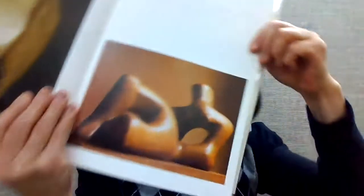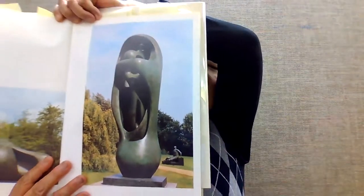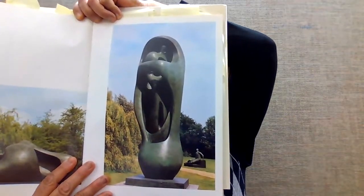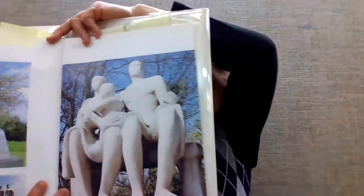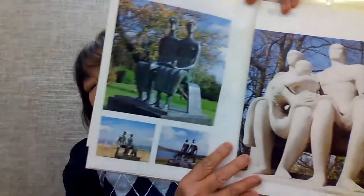He made a lot of reclining figures like this too. He also made huge abstract pieces — look at this one and how big it is; this one is outside. And to him, families are really important, so he made a lot of family-themed sculptures like this.